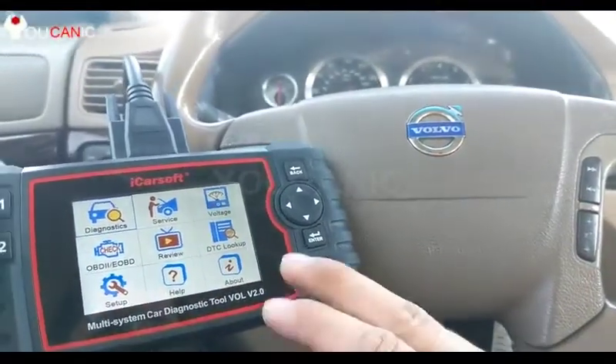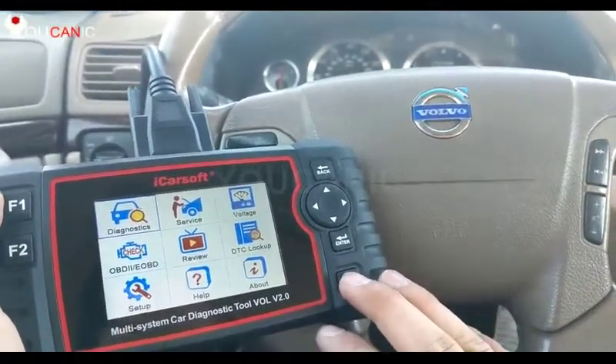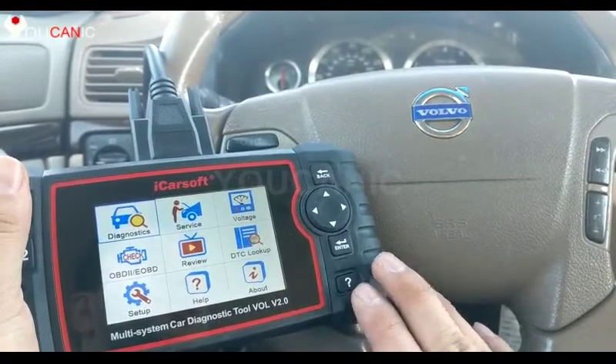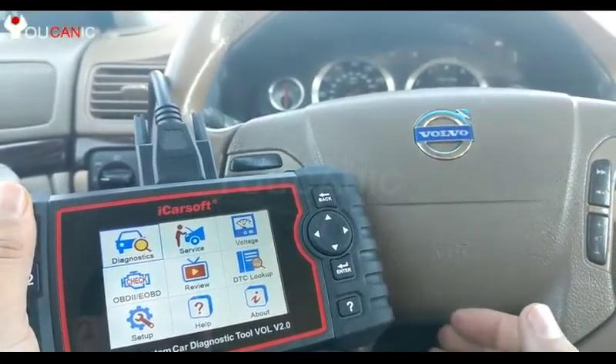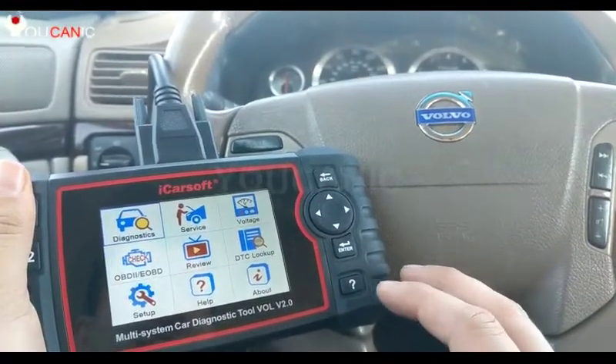Here we have a Volvo and an iCarSoft diagnostic scanner. The scanner is able to get into all the control modules on Volvo vehicles — not only the check engine light or the ECU, but also ABS, transmission, ECM, and a lot of different control modules.